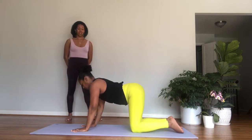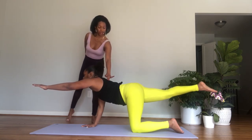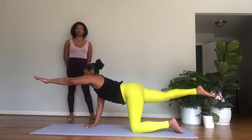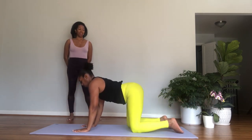Hands under the shoulders and knees under the hips. Inhale, reach the right arm forward and the left leg back into a balancing table and stay here. Breathe for one — again, lifting out of the shoulders. Two, pointing the back foot. Three.